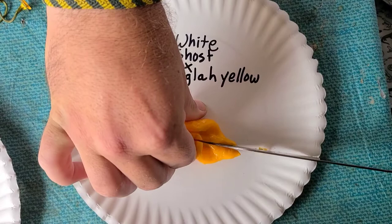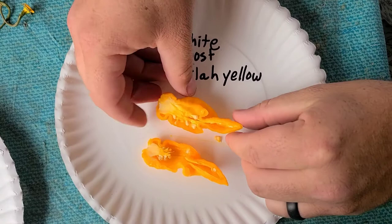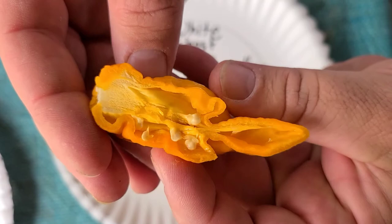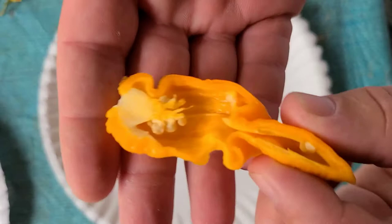Mark sent me a box of peppers and this was one of them. It looks pretty beautiful on the inside too — nice big placenta, plenty of seeds. Let's look at the other side real quick. Very awesome looking pepper.